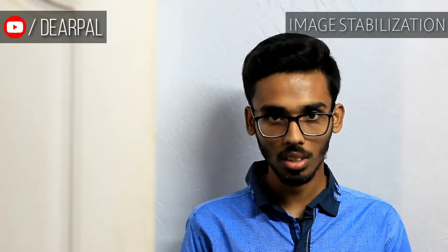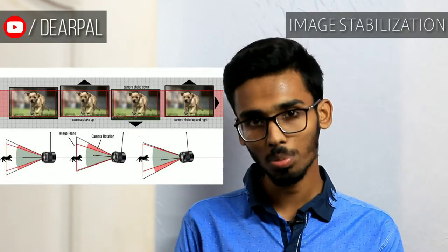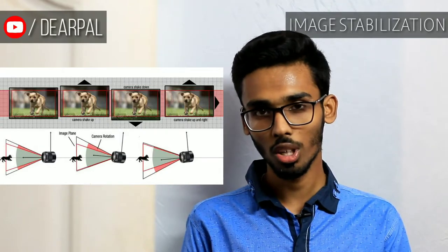Now coming to the processor. It has Canon's brand new DIGIC 8 processor, which gives more power to the camera. The next is image stabilization — it has digital image stabilization built in. The processor basically crops your shaky footage and gives you smoother footage, which is great.